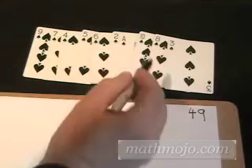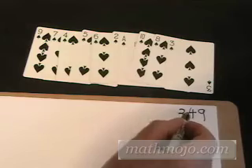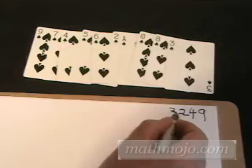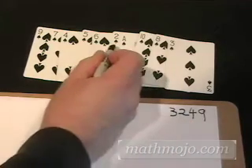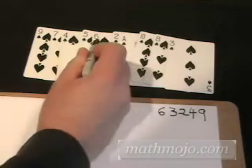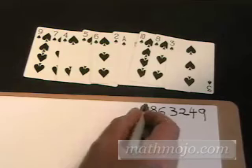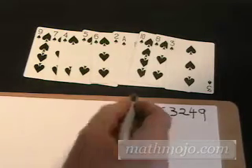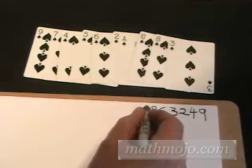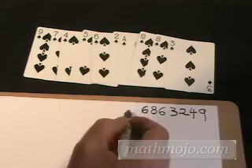This is a zero. Zero times three is zero, with the carry of two adds up to two. This is a one. One times three is three — that's easy enough. Two times three is six, still no carries. Six times three is 18 — the carry is in our head. Three times five is 15, with the carry of one is 16, and we keep that carry of the 16 in our heads.